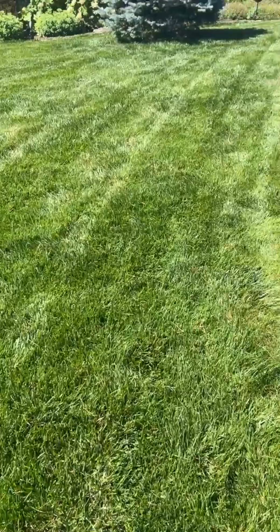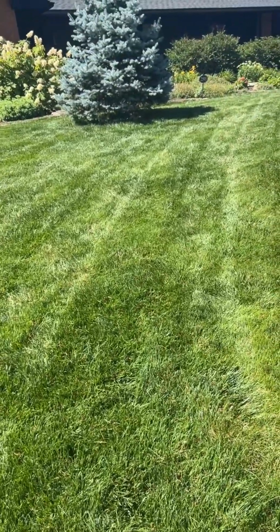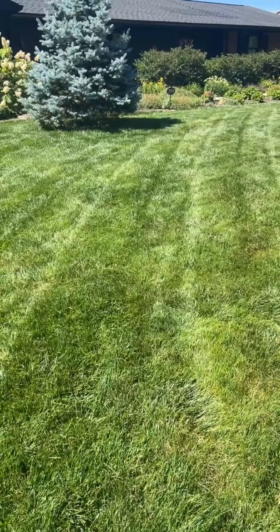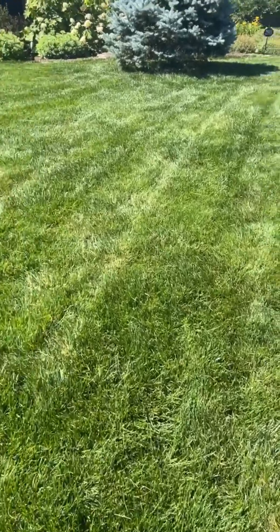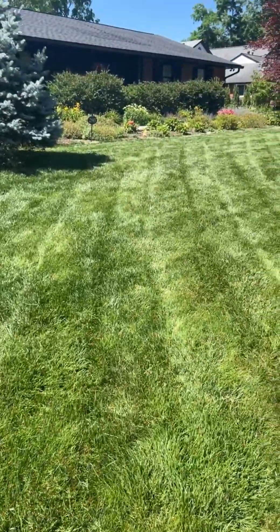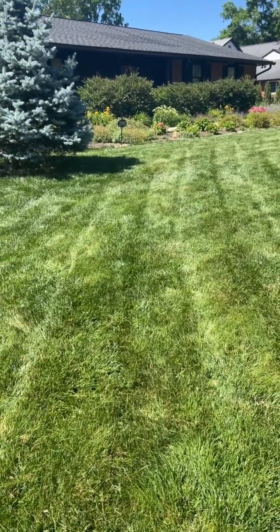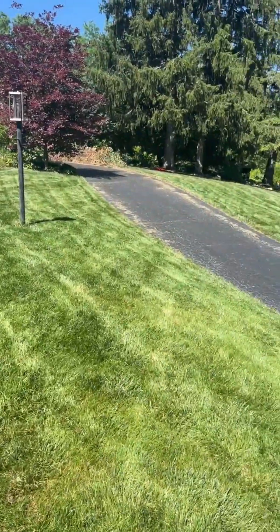Above-average temperatures and below-average rainfall create a lot of stress on cool-season lawns. If you get a chance, try to water. Grass like this will generally recover fine, though weak spots may not fully come back. Overall it should be fine — thanks for taking a look.